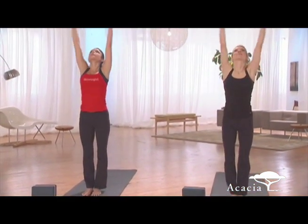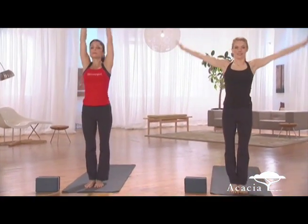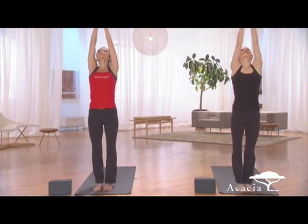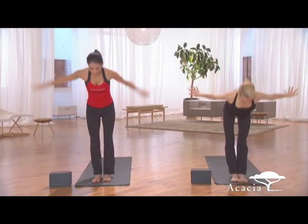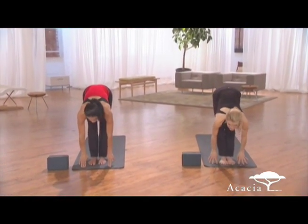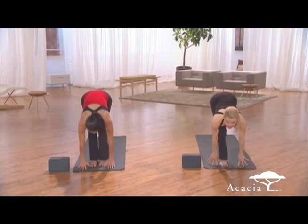Press the palms. Exhale. Arms to the sides. Inhale. Swan dive the arms up. Exhale. Swan dive forward. Inhale. Look to a flat back. Left leg goes back to a lunge. Inhale.